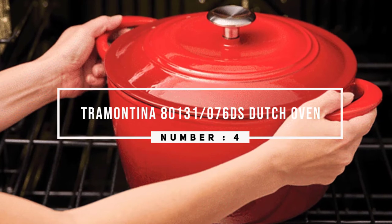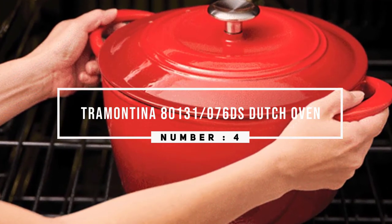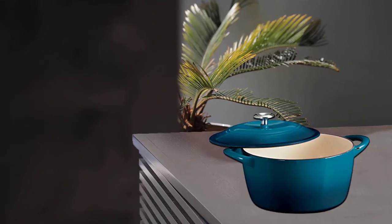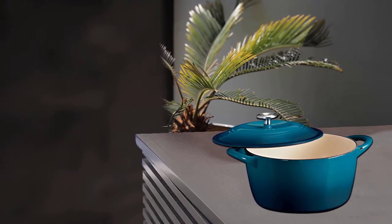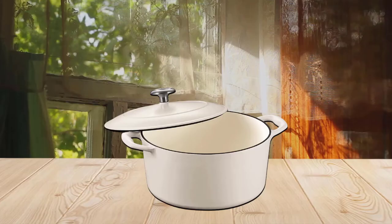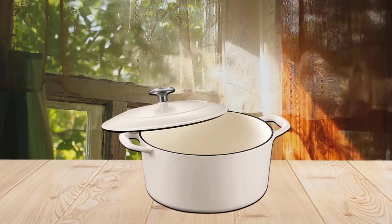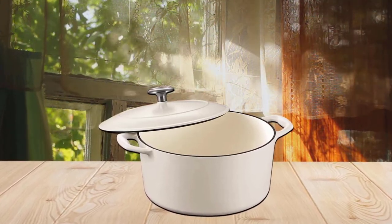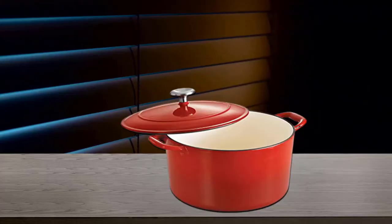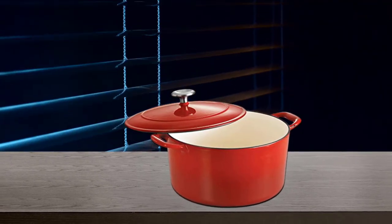Number four: Tramontina Dutch oven. If you're not willing to spend a lot for a single piece of cookware, this Dutch oven offers many of the same features at a much lower price point. The large size is great for big families or large roasts or poultry. The cookware has a durable enamel coating, but with only a metal knob it's rated to oven temperatures of 450 degrees, so you won't be able to use it for some no-knead bread recipes that require higher temperatures.